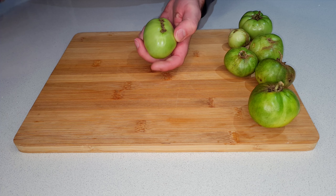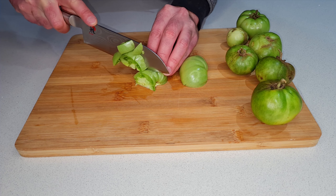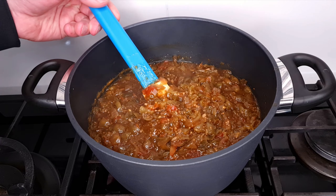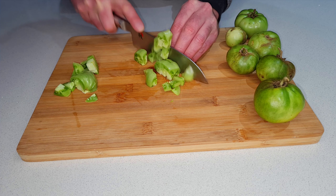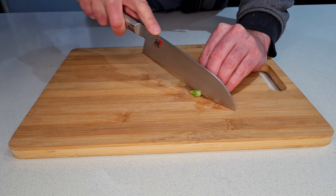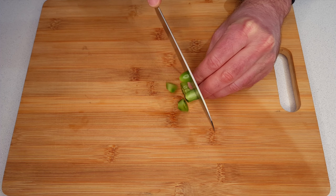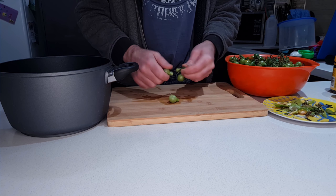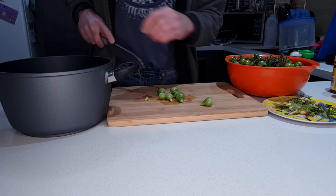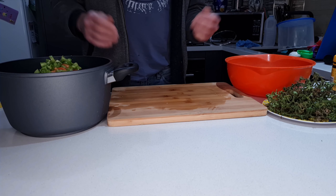I'll start by chopping the tomatoes. Anything that looks a bit rough, tough or unpleasant I'll slice out, and the rest I'll cut up into a small dice. You can adjust this depending on how smooth or chunky you like your relish, but do keep in mind that they'll soften and shrink quite a bit during the cooking process. I've also got some miniature pear tomatoes — the really small ones I'm just slicing in half, and the larger ones first in half and then crossways into small chunks. And then I'll continue that for the rest of the two kilos.